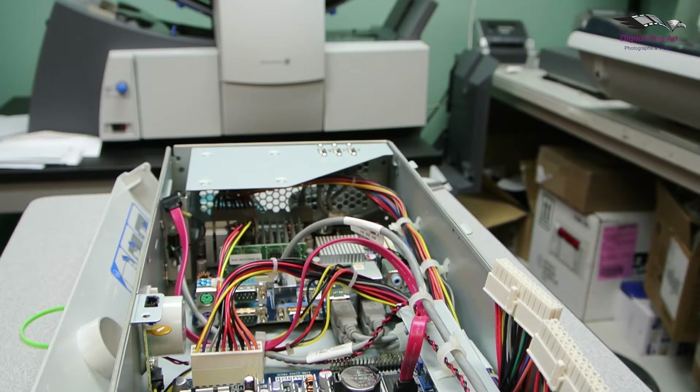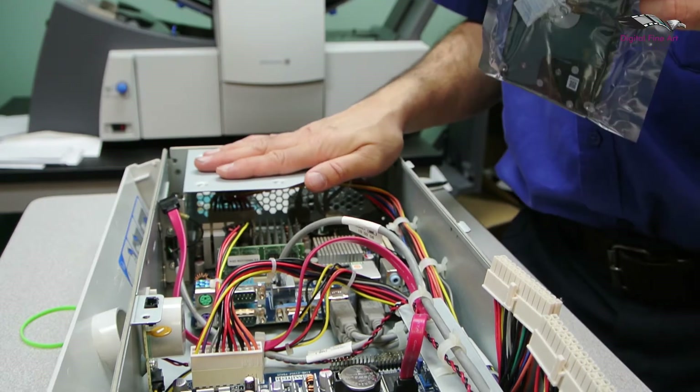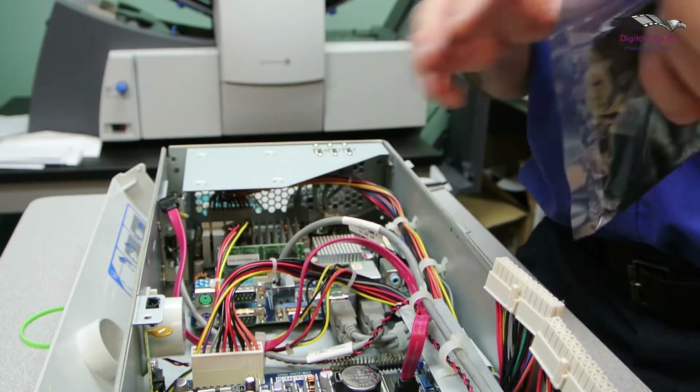Now for the replacement. Make sure you consistently ground yourself to something so that you can get rid of any static, especially before you open your hard drive.